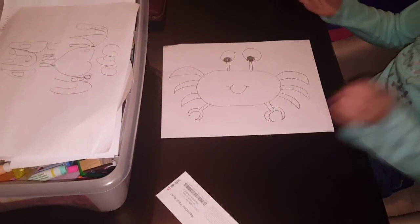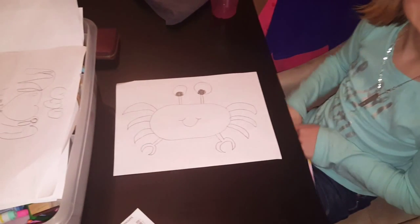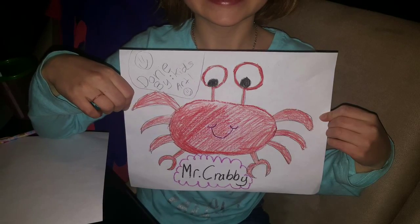So that's our little crab that we made. Thank you for watching — this is what it looks like when it's finished and colored. Thank you.